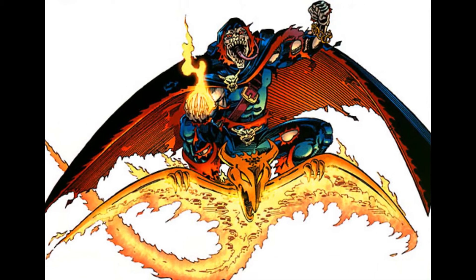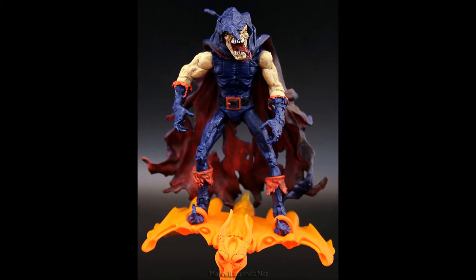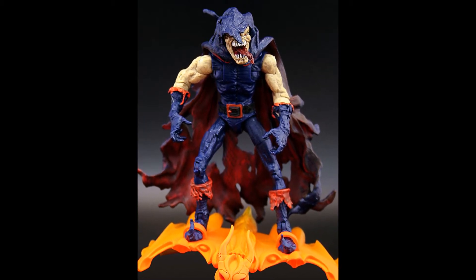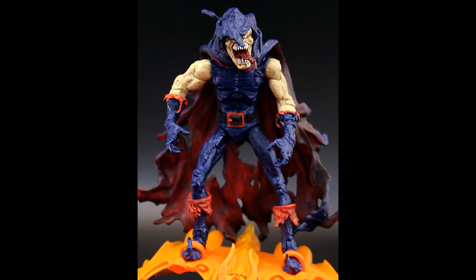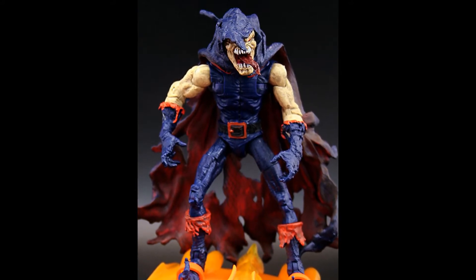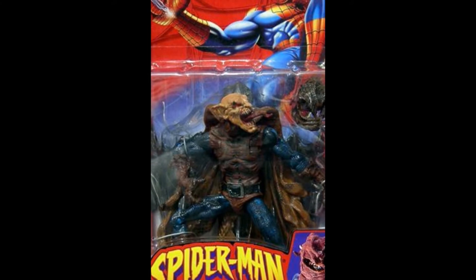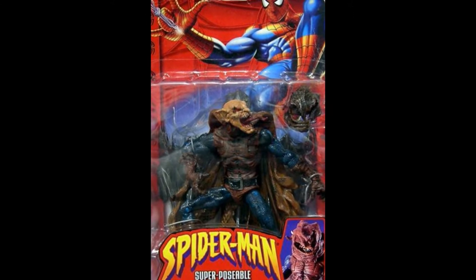For me, the Demogoblin is one of those characters I've always really liked — the design and the character. I'm a proper 90s fan, so this was definitely a must-buy for me. I should point out there is another version of the Demogoblin from the Toy Biz years under the Marvel Legends banner. It's quite a cool looking, very stylized figure that really captures the essence of the character. I never had that figure myself, but I had one very similar using the same mould — the Demonic Hobgoblin, which came from the Inferno X-Men crossover — but that's a whole other story.